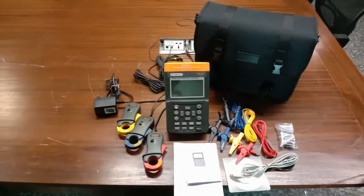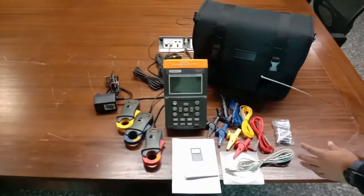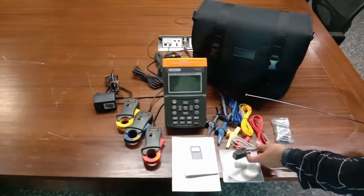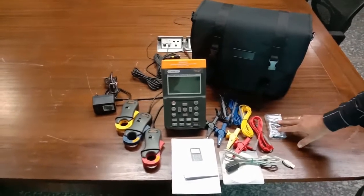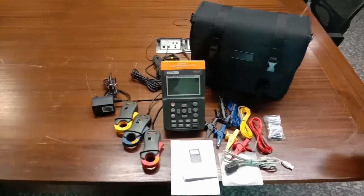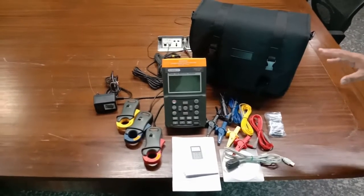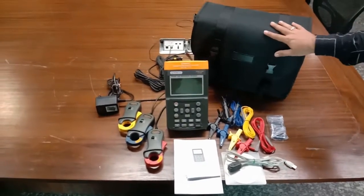A software manual is also provided with this kit, along with a software CD to interface with the instrument and access all the readings. There is also a cable to communicate this instrument with a PC interface, and an extra set of batteries for when no power is available — the instrument can also work on battery power. A kit bag is provided to safely store all the items from this fragile instrument in a rugged bag.